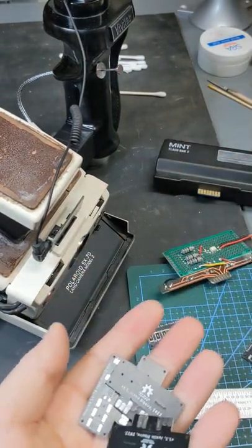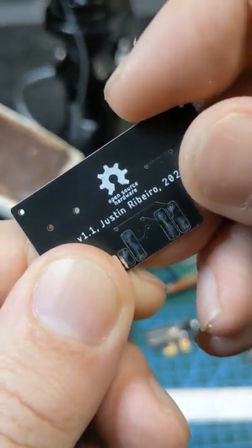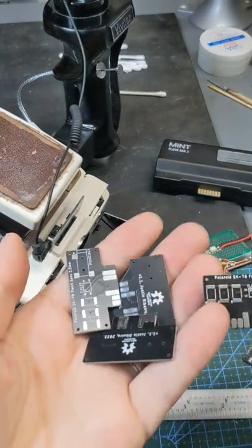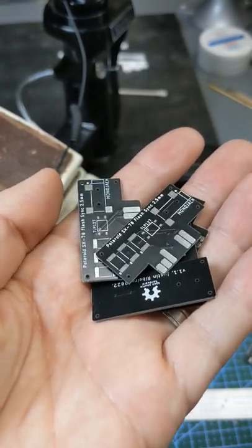I ordered stacks of these — so many. You'll note the logo: open source hardware. That's right, I will put up the bill of materials and all the design files on GitHub. And I have so many of them that I will probably sell them as a kit, so stay tuned.